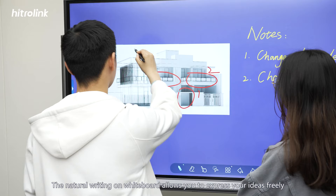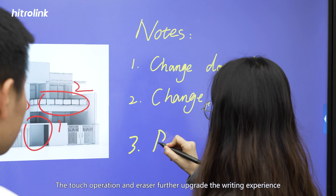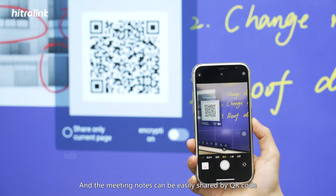The natural writing on the whiteboard allows you to express your ideas freely. The touch operation and eraser further upgrade the writing experience, and meeting notes can be easily shared by QR code.